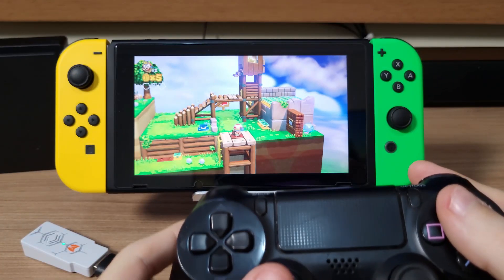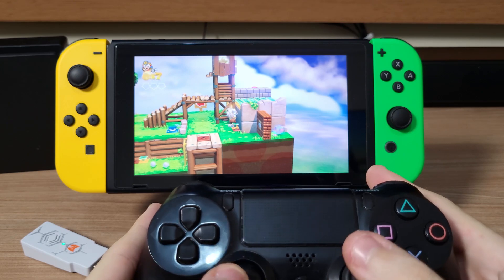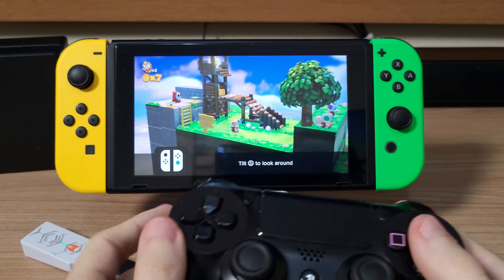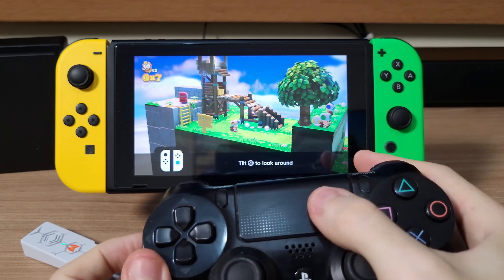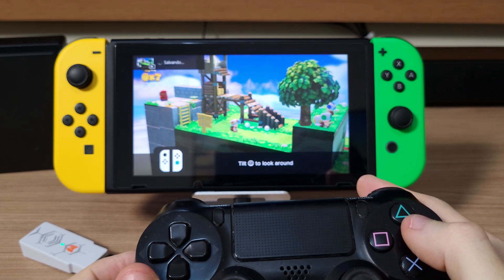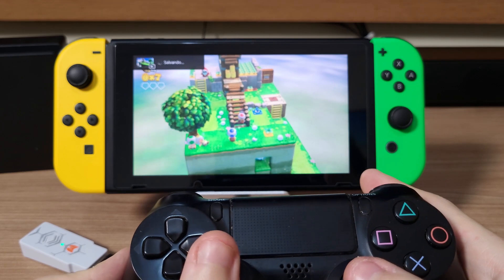And here it is working with the Switch in handheld mode. This also applies to the Switch Lite by using the OTG Type-C adapter. The motion controls also work flawlessly. And a funny thing is that the capture button is assigned to the touchpad on the PlayStation. So all functions are available.